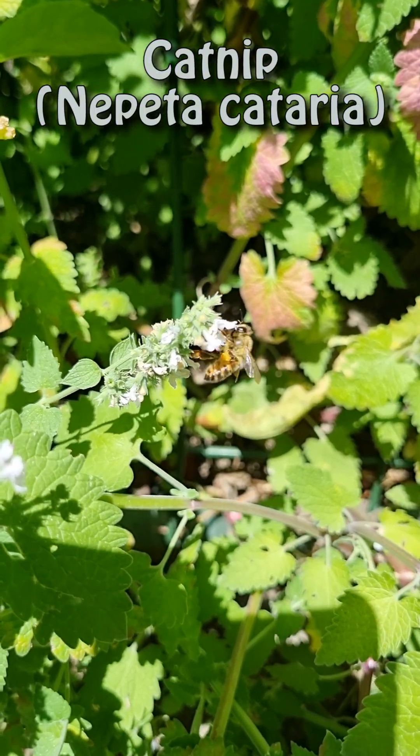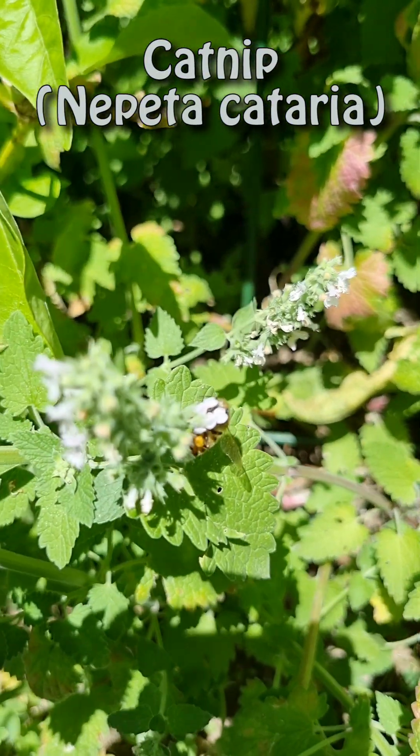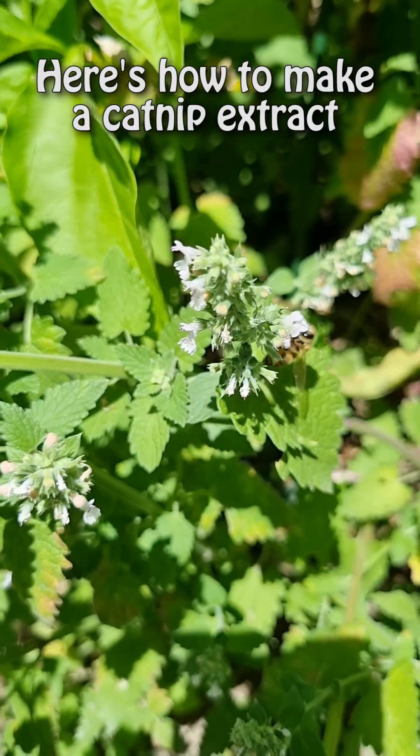This is catnip, a plant that can induce pleasure in both cats and humans. Here's how to make a catnip extract.